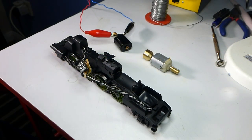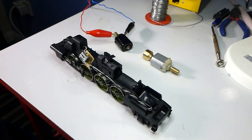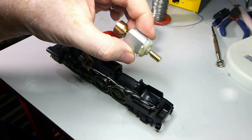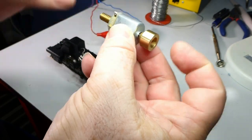Hi guys, here we are continuing the further adventures of the Hornby P2. I'm absolutely frustrated with the bad running today, so I have now removed the original motor — that's it with a flywheel. It is quite clunky.